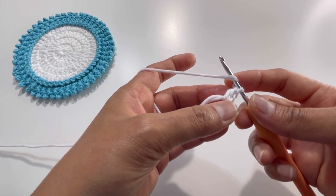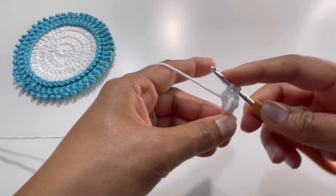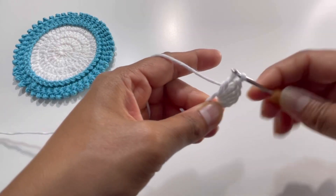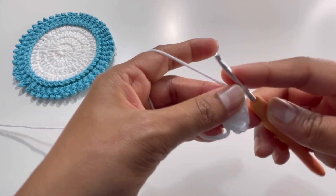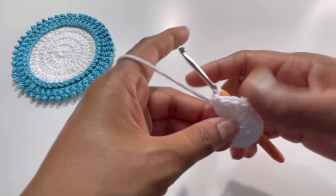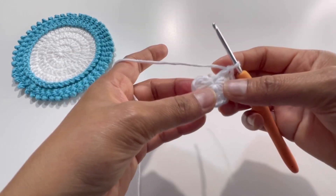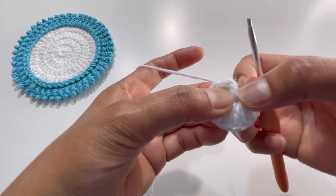For round number one we're going to have 12 double crochets in total into the magic circle. The chain two counts as the first double crochet. Keep on making double crochets into the magic circle until you have 12. After completing them, pull the loose end tight so the center closes into a circle.